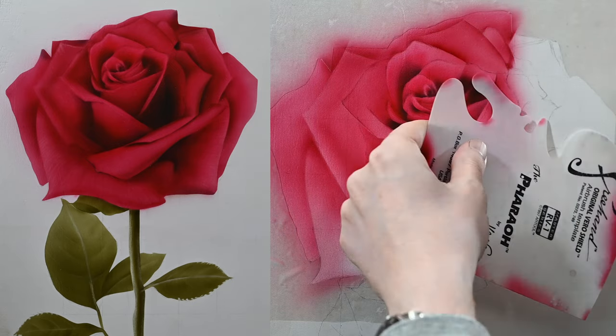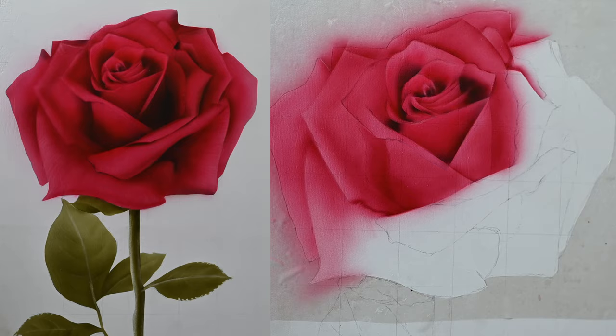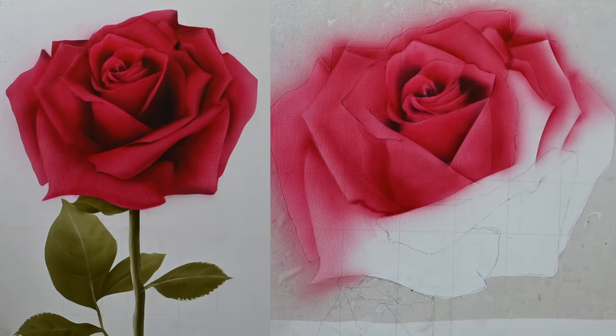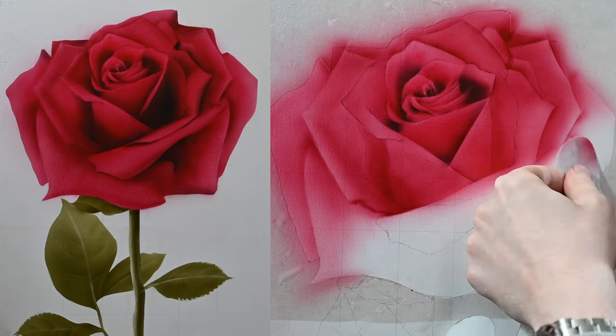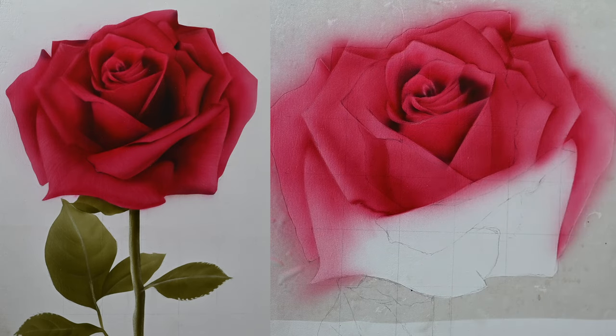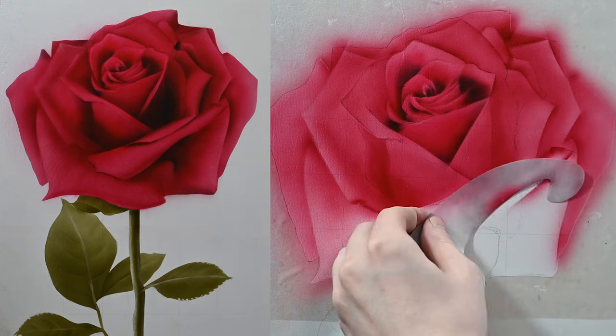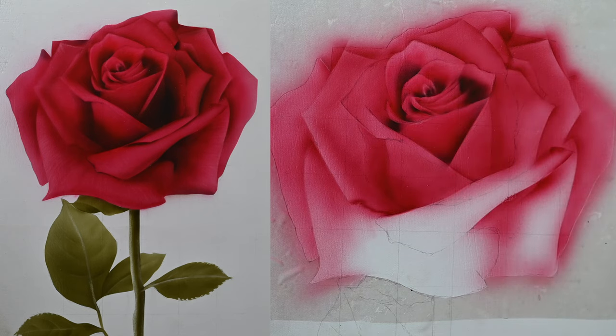From here I'm going to speed up the video because it's the same process over and over. One thing I like to do while painting is never jump around from one side to the other — I use the area I just painted to help guide me to the next part. That's why I'm working clockwise from the left, using each petal's values to guide the next. With the frisket still on, I'm not using any erasing techniques yet — I'm just controlling values by how much paint I apply. This color mixture is very forgiving and hard to spray too dark.